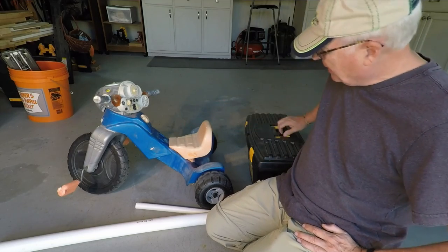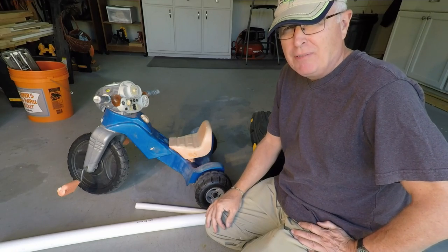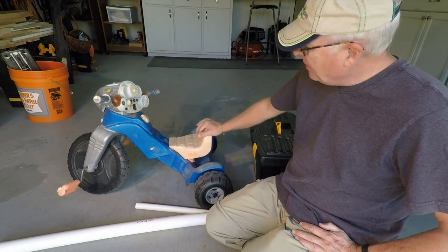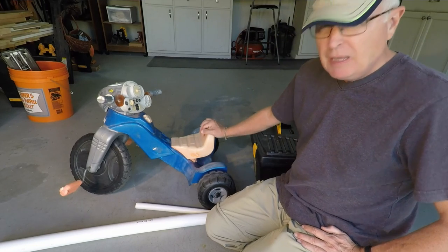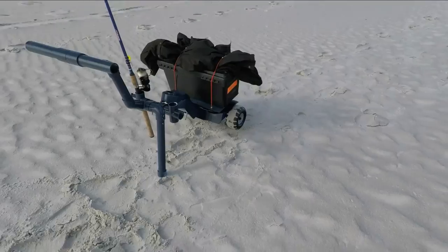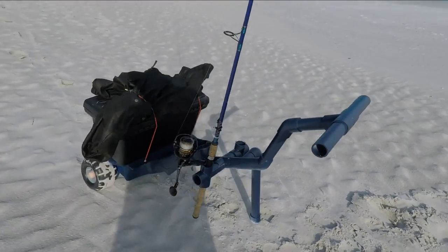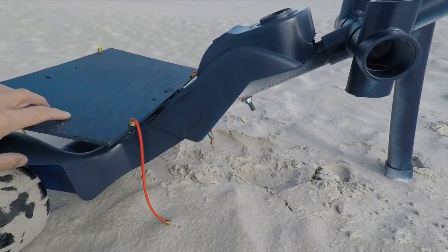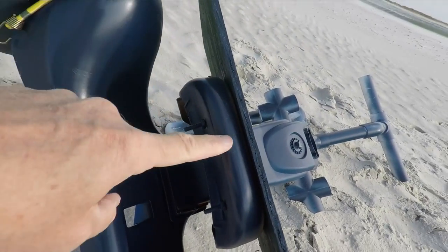So I want to have a beach cart that I can drag my gear on and not have to schlep it for a whole mile. I found this for five bucks at a flea market and I think it's gonna provide the basis for my cart. Let's do a quick walk around so you can see what we've got here. I milled down the seat to flatten it out — first step complete.